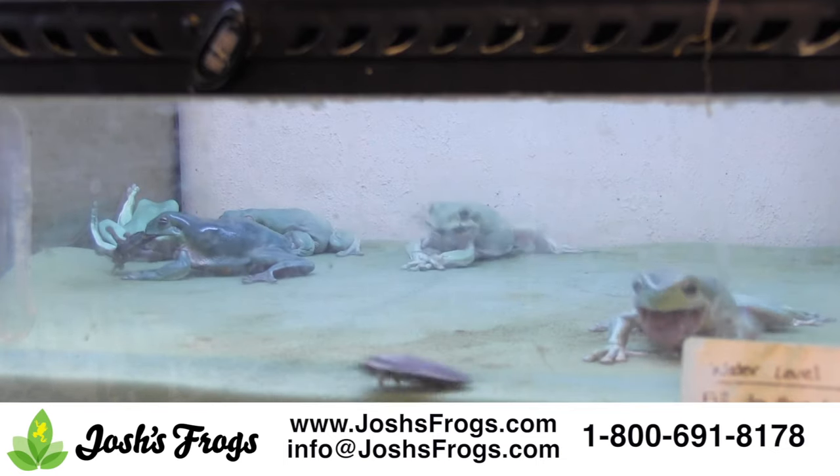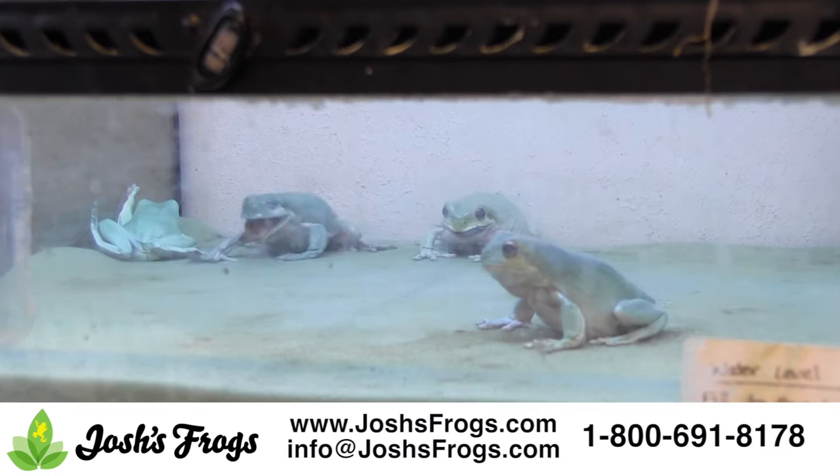In general, if the herp typically eats large crickets, this is the size dubia roach you want, as dubia roaches are much meatier than crickets.